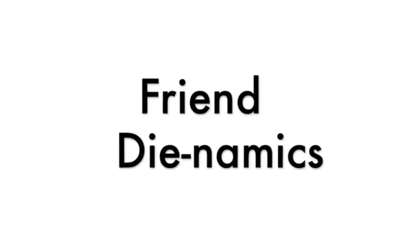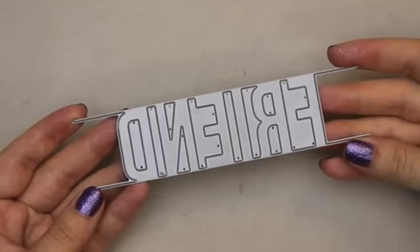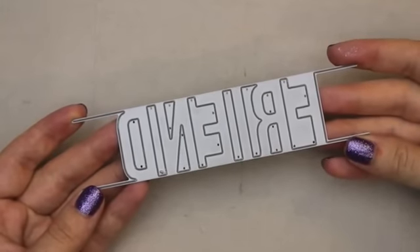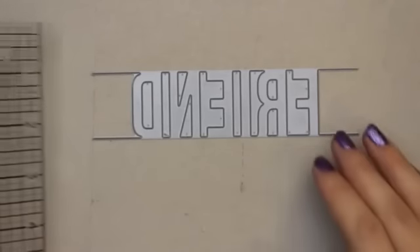Introducing Friend Dynamics from My Favorite Things. Friend Dynamics is a one-piece Dynamics die that is long enough to fit on an A2 sized card in either horizontal or vertical orientation, or on larger cards such as a five and a half inch square card.